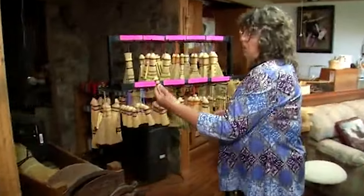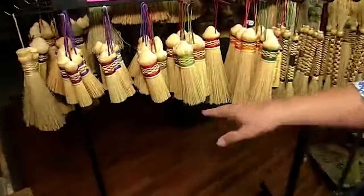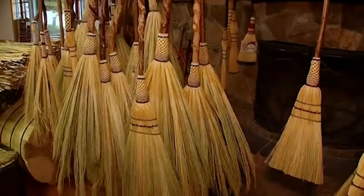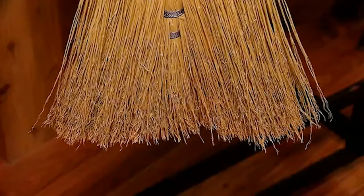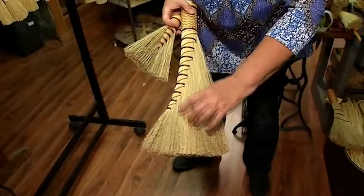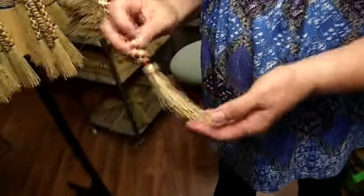This is a vegetable brush and this is a pot scrubber. They last a long time — a lot longer than your plastic store-bought brooms. They're here for the long haul. Everybody loves them. They're beautiful, and it just makes me feel so good that I created these. The genuine good feeling that people get from seeing them and using them is what makes me the happiest.